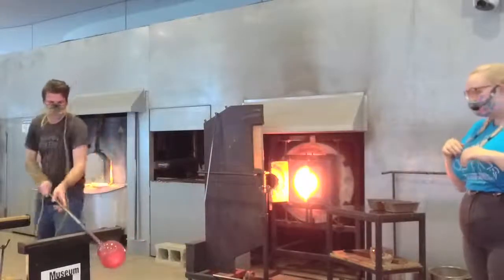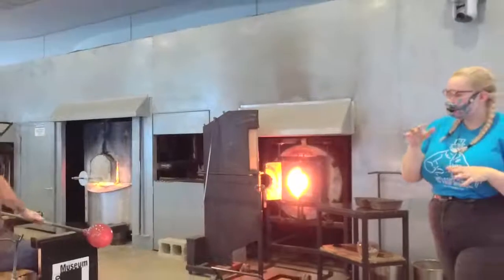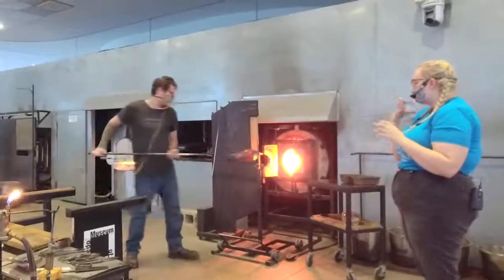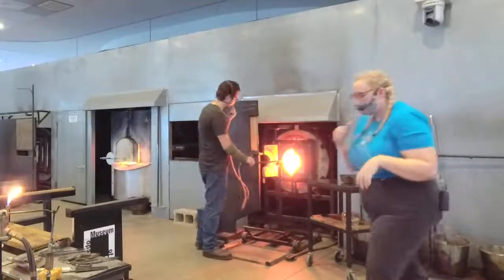We're off for the bite. So part of the Snow White story is that she takes a bite out of her poison apple, and it doesn't kill her but it does put her to sleep for a long time. Since we haven't had time to fully inflate it, he's just going to put a nice bite shape into the side of it.